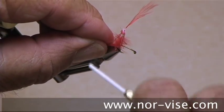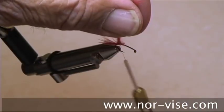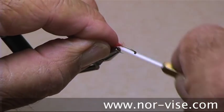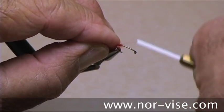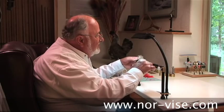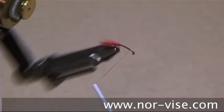Take a couple nice hard firm wraps like so. Then we can trim out the waist part of our marabou. Let's bring our thread forward very carefully — it's a lot easier if you just hold it and turn the vise like this. I'm going to spin this all the way up to the front of the hook — that dresses the hook.